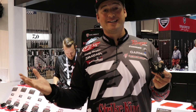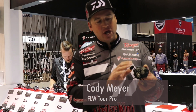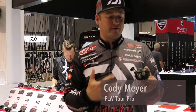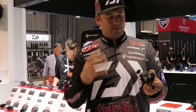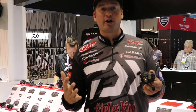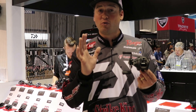Hey everybody, Cody Meyer here at the 2018 ICAST show in the Daiwa booth — this is the place to be. We have a brand new reel out this year we're all super excited about. We've been fishing and testing this reel for months, and what's awesome is Daiwa said, 'Here's this reel — tell us what you think, what can we change, how can we make it better.' They listen to the pros, and we came out with this new Tatula 100.